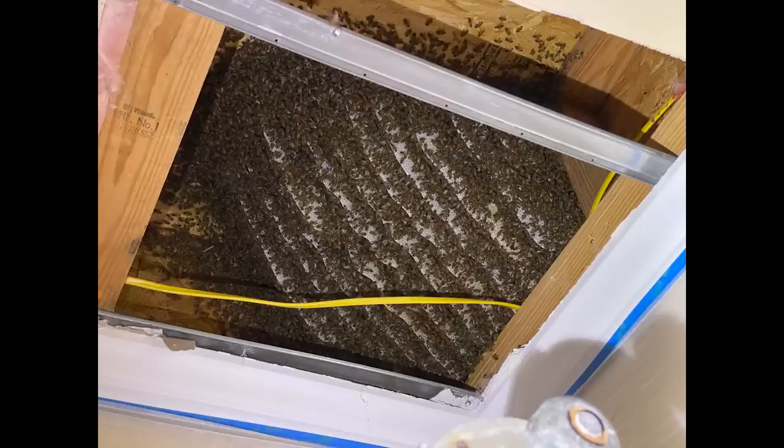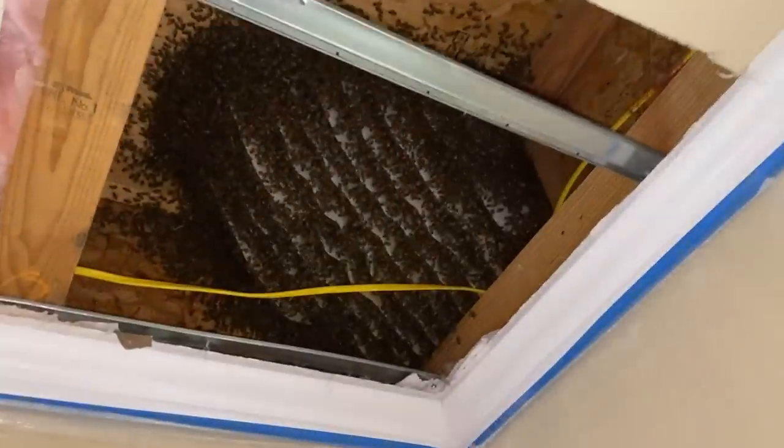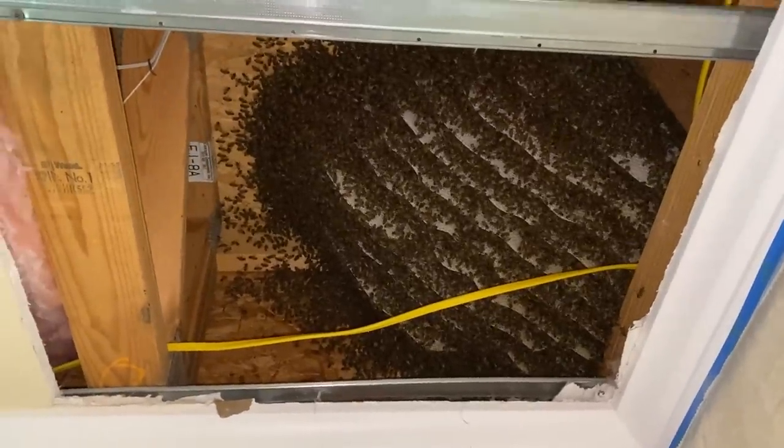We've got the homeowner here. What do you think, living with that up in your ceiling? That's a big family up there. That had to have been a massive swarm that came in, because they hadn't been there long — it's all white comb, all this season. Today is April 2nd.